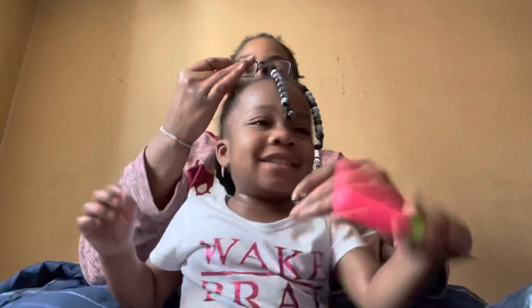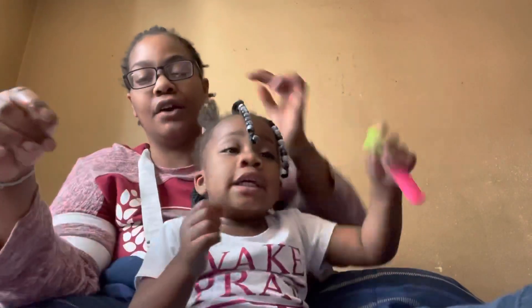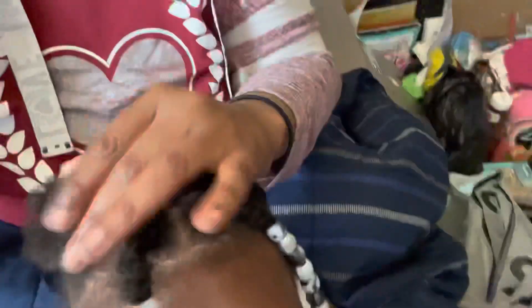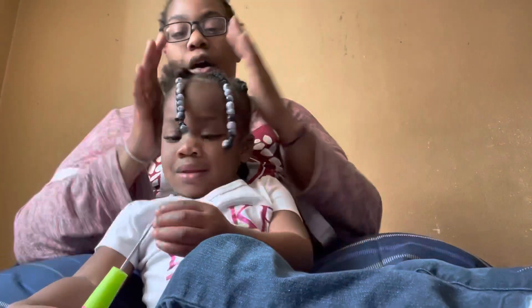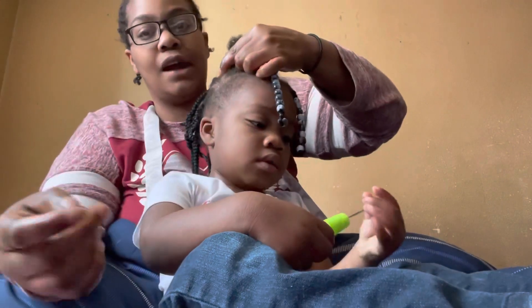Basically what I did was I parted her entire head into — you guys call them box braids, I call them block braids. For the front, you kind of just want to make a curved part around your child's head, like curved from around her head just like so, so that you can get these two braids here in the front. Then the back I put in block braids, so I'm going to show you guys what I did.